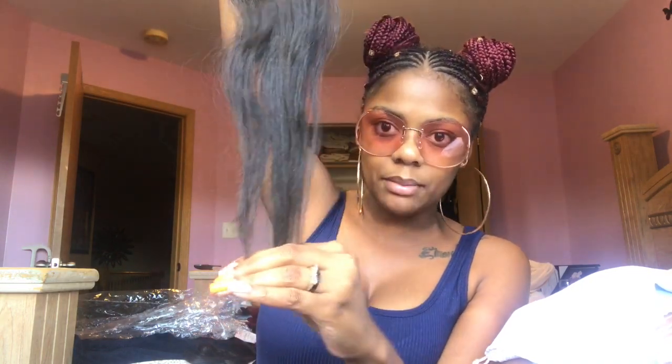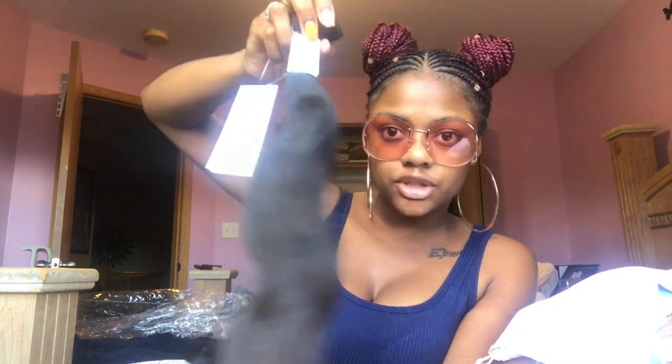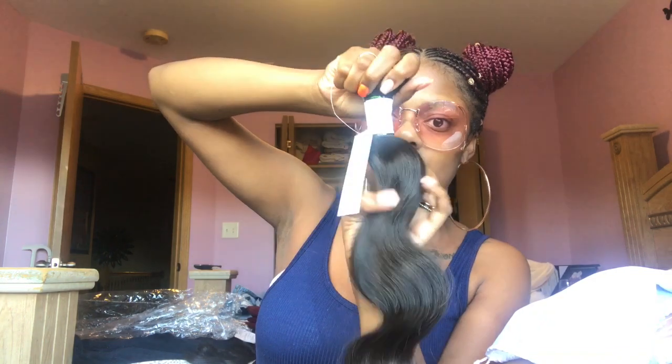It looks full all the way to the end, but the ends aren't blunt — they're tapered naturally, which makes it look more natural. It's not like a lot of hair that's super thick and then super thin at the bottom, or so thick all the way through that it looks unnatural at the ends. It just looks natural, and that's something I really like.